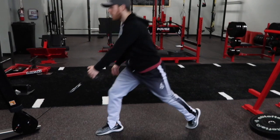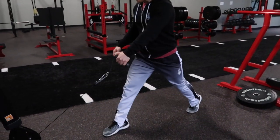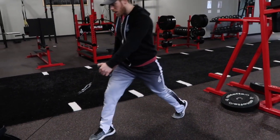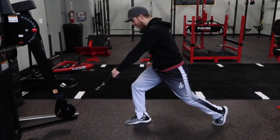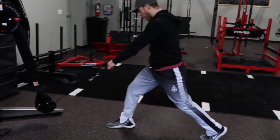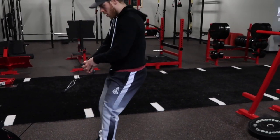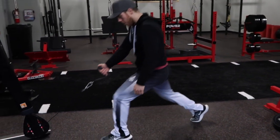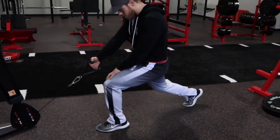Your VMO and your glute medius are kind of like your knee stabilizers. When it comes to squatting, everybody says knees out — that's to work and activate the glutes. But generally speaking, knee stability is all about the vastus medialis and the glute medius. Both are on opposite sides and together they keep that knee in alignment, tracking over the second and third toe. This exercise is just a good warm-up that really forces blood in there.